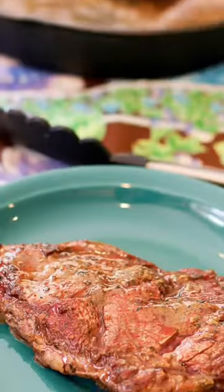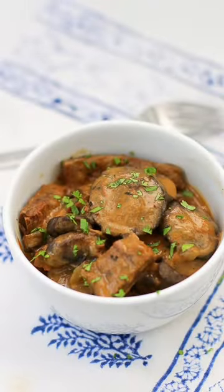Carne asada dry rub. Steak au poivre. Sally's beef stroganoff. Sunday Funday herb-coated standing rib roast. Homemade hot Italian sausage. Kielbasa with sautéed cabbage and fennel.